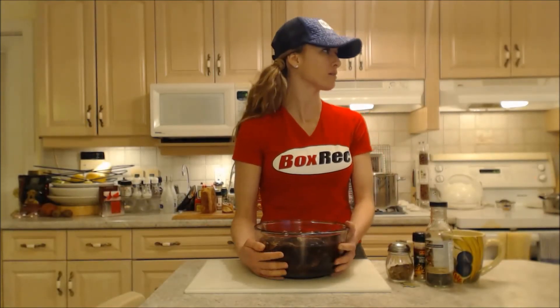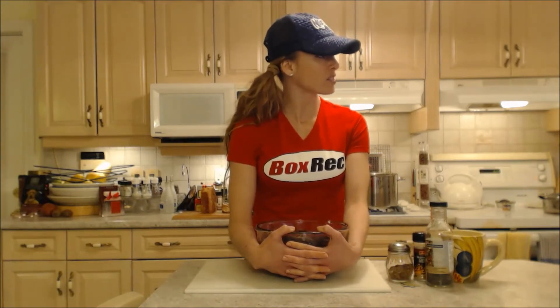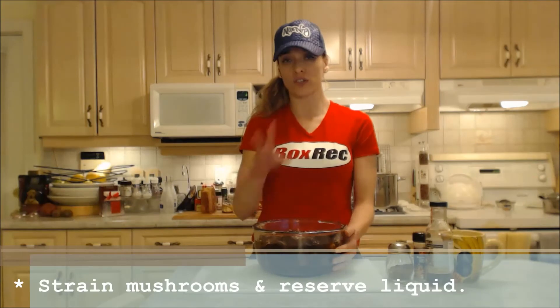My mushrooms have been reconstituting for at least 30 to 40 minutes. I wanted to make sure because those wood ear ones have the strangest texture — they're actually crunchy, but not like cracker-crunchy; it has a nice crunch. I'm just going to strain these mushrooms and reserve the liquid into another pot to deal with later, so I can look at the mushrooms and chop the ones I need to.